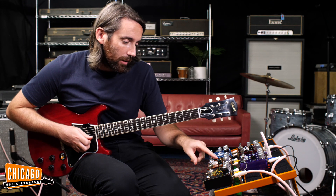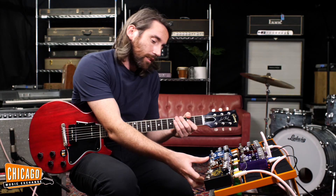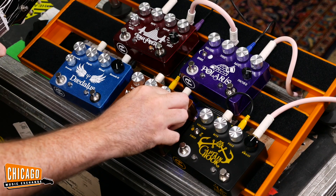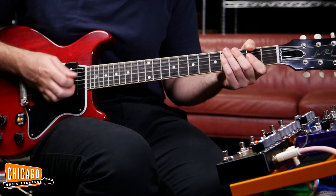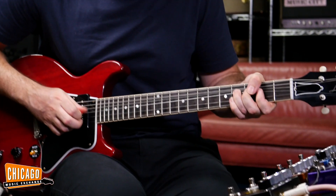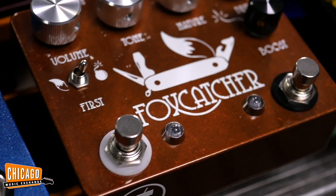Let's kick in. Now we're on the Foxtail, as you can see — we've got a bomb, so the bomb's about to go off. Here we go. Let's turn up a little boost, drive up a little bit, and see how that sounds. Now that's kind of moving more into heavier territory, a little bit of lead sound.